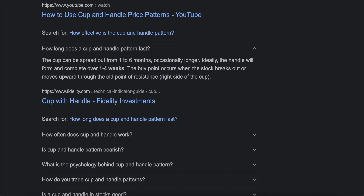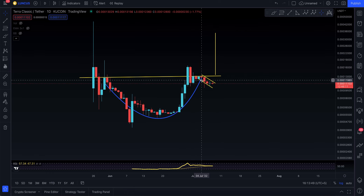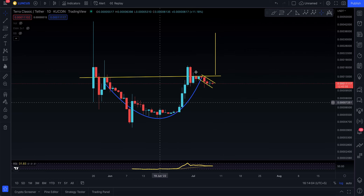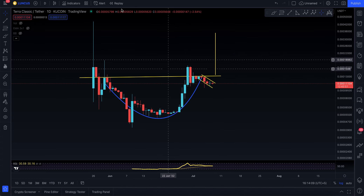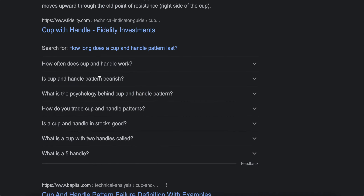Ideally the handle would form and complete over one to four weeks — that's a cheat sheet for you. How many days has it been? One, two, three, four, five. So we still have like 25 more days to actually make that decision of a handle. The cup is pretty much accurate, we need the handle, and we need to break out of the cup and handle and then we go higher.